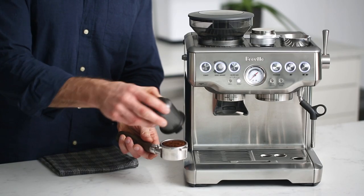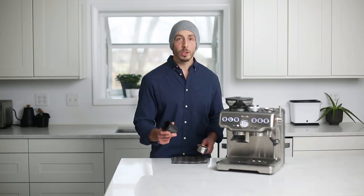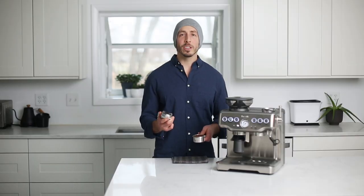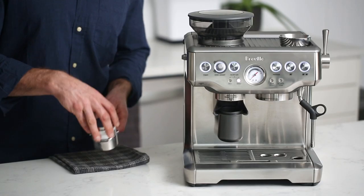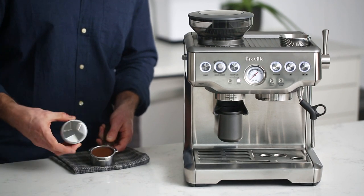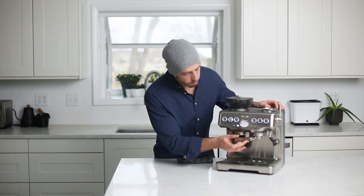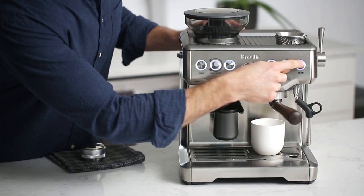If you've done this correctly, you should end up with a relatively even mound inside the portafilter. When we're done with the dosing cup, we like to store it right back in the grinder holder. Now you're ready to tamp. Today we're using the Crema 53.3 distributor and tamper tool — start with the distribution side, give it a spin, one more spin, and a tamp. Drop the filter into the group head, get your mug, and let it rip.